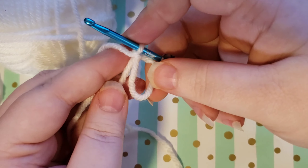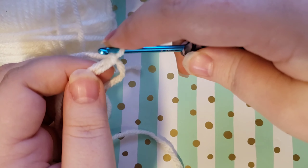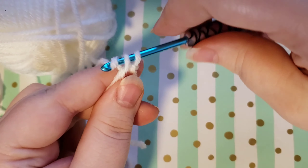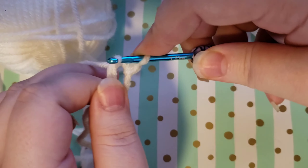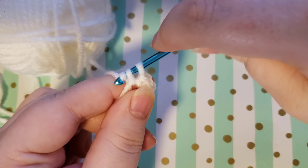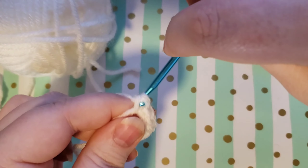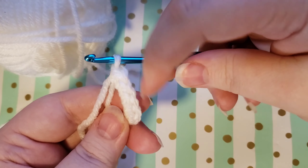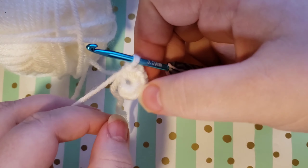To work with your magic circle, you will work over the circle part and the tail part — hold these two together. We're going to single crochet six into our magic circle. Go under those, grab your loop and pull it up, yarn over and pull through — that's a single crochet. You can see how I'm working over the circle and the tail. We're just going to do six single crochets: one, two, three, four, five, and six. I worked over the tail and the circle the whole way until I got all six done. Then just give a gentle pull on this tail and that cinches up our circle for us.